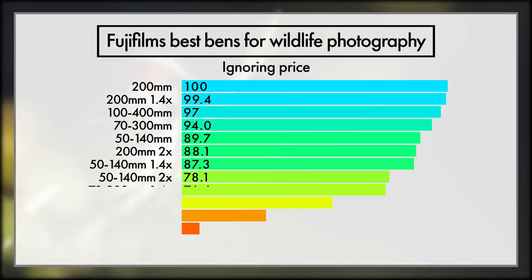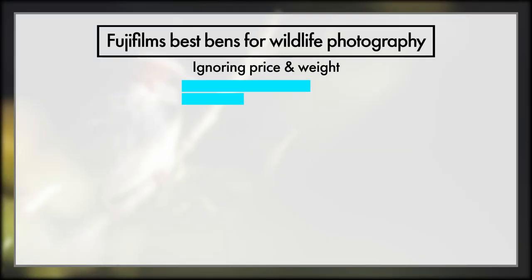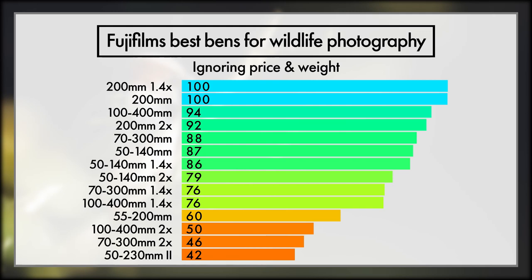To start things off, let's remove the most subjective factor, which is ignoring price. This isn't going to surprise any of you, with the 200mm gaining the top spot and the 100-400 taking out third place. But I'd also like to draw your attention to the bottom of this list, where the 100-400 and the 70-300, once you add the two times teleconverters, just get too dark, too slow, and soft to really be effective for most forms of wildlife photography. And if we also remove weight from the equation, things stack up pretty similar, with the 200mm really smashing things out of the park again — showing the very best options factoring autofocus speed, weather sealing, and image quality, just not price and weight.